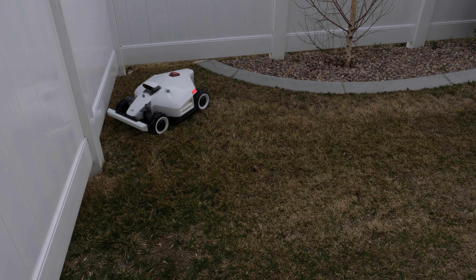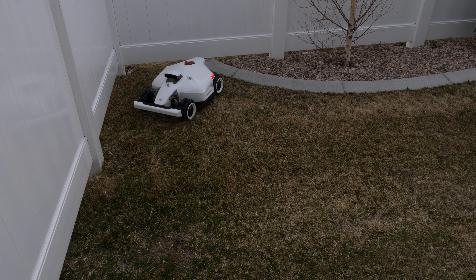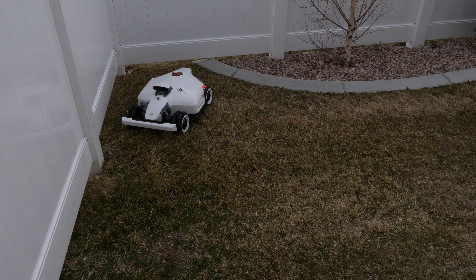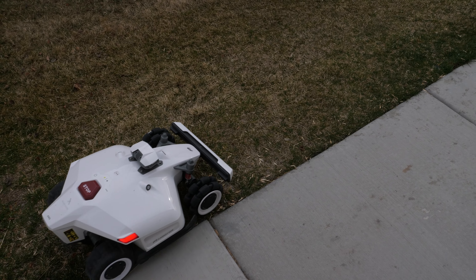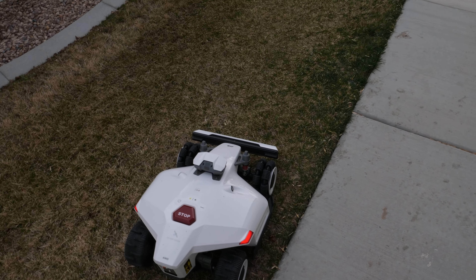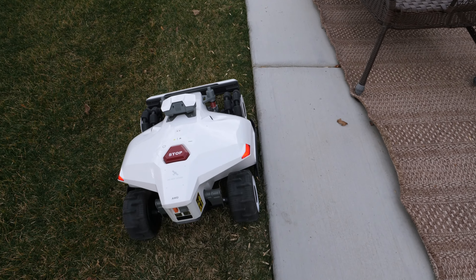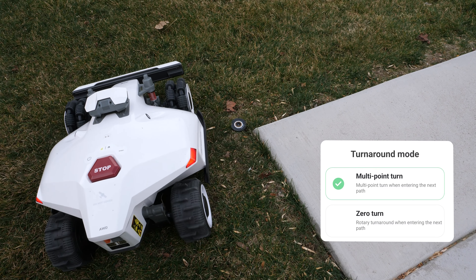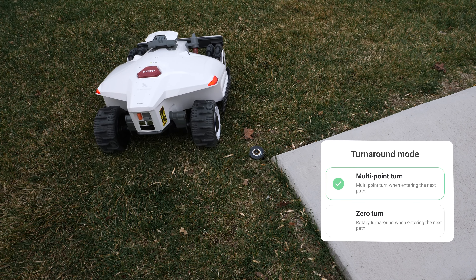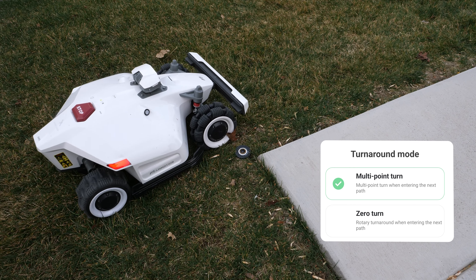Starting off in the corner it bumped into the fence. When it does that, the bumper bar backs it up, it beeps a little, then it navigates around whatever it was bumping into and continues on. My last lawnmower drove over and down the stairs — let's see how this one does. So far looking pretty good, and it's following pretty much exactly the path I drove. There are two different turnaround modes: multi-point turn or zero turn, where it uses all its wheels for the smallest possible turn to continue on the path.